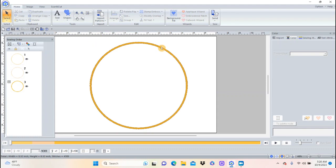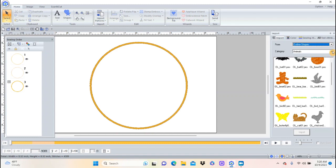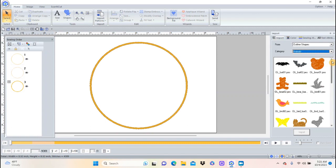Next I want to bring in some shapes that Brother provides, so I'll push Import Patterns from Design Library. This opens up the design library panel. If I click the down arrow where it says Design Library, I have one in here called Outline Shapes. Under Outline Shapes I have Basic Shapes, Fashion, Floral, Foods, and all sorts of different things. There's one called Animals, and if I come up here there are actually two bats — I like this one better, so I'm going to import that one.